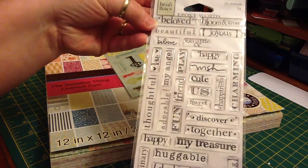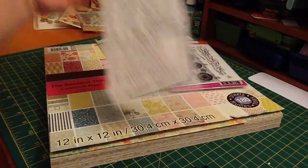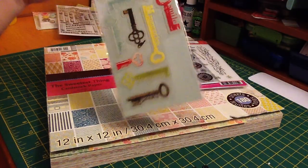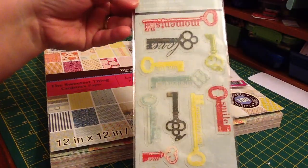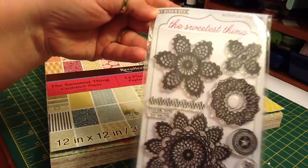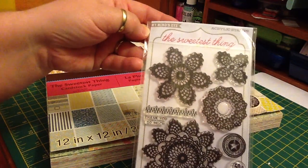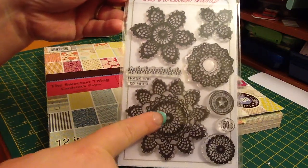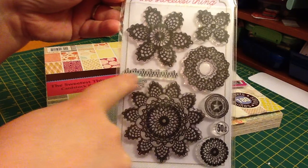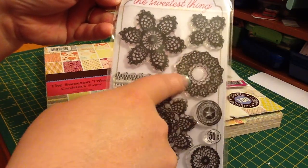One of these Epoxy Words from Heidi Grace. One of these keys from Colorbox. I used this My Mind's Eye, The Sweetest Thing stamps, and I used the big one — this stitch line and this doily here.